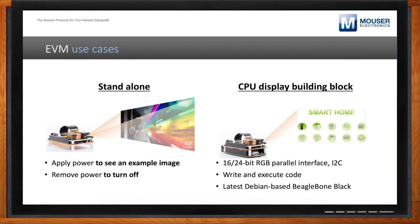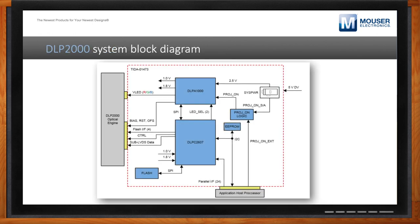How do those BOM items fit into my system to form a whole new subsystem? Here is the block diagram associated with the LightCrafter 2000 EVM. On the left side you'll see the optical engine — kind of like a black box that you'd typically purchase from an optical engine manufacturer. Then you have the host processor, which in this case would be the BeagleBone or any other host processor you might be using. The guts inside include the DLPA1000 and the DLPC2607 and associated ICs. If you can design this into your PCB, you can design a DLP system.